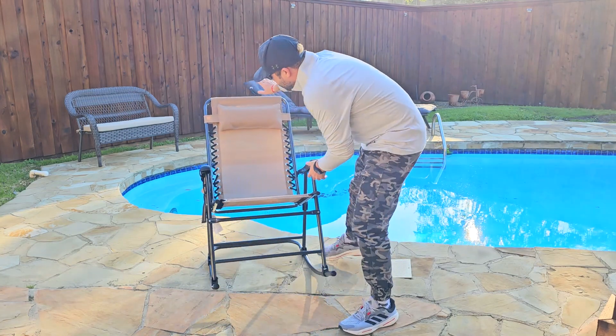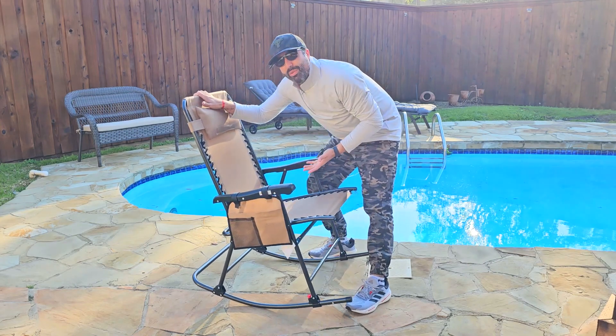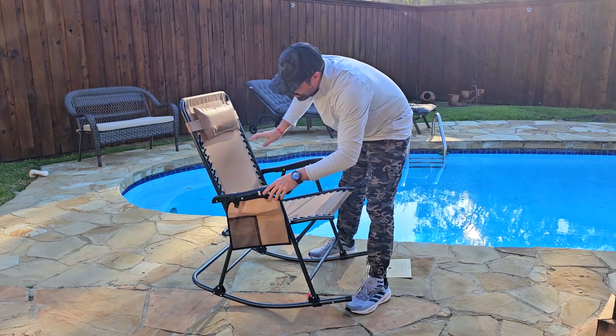Another great feature is this pocket right here. You can put your books if you want to read, your drinks, your cell phone, cables, and things like that.